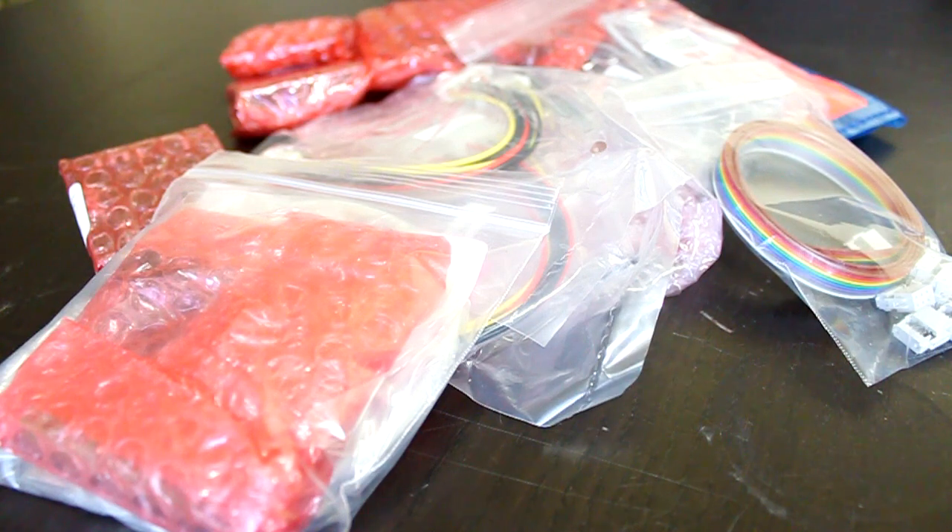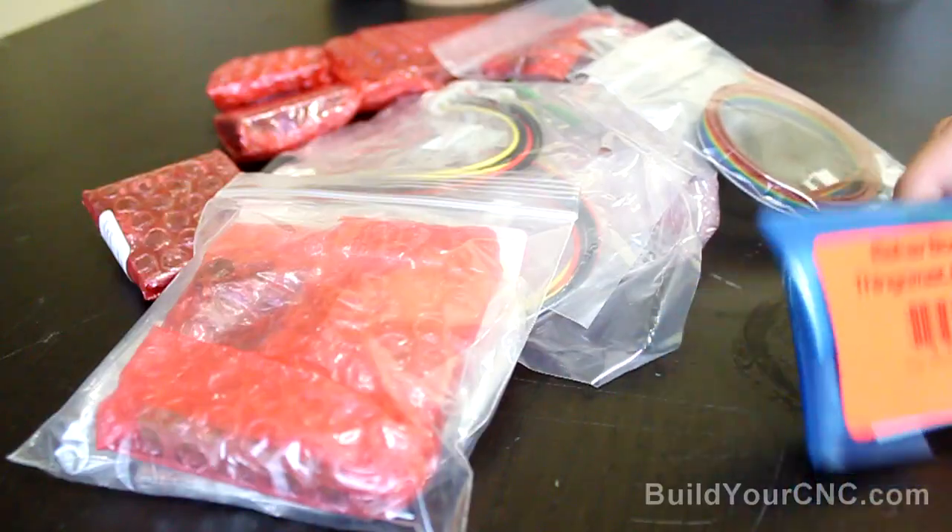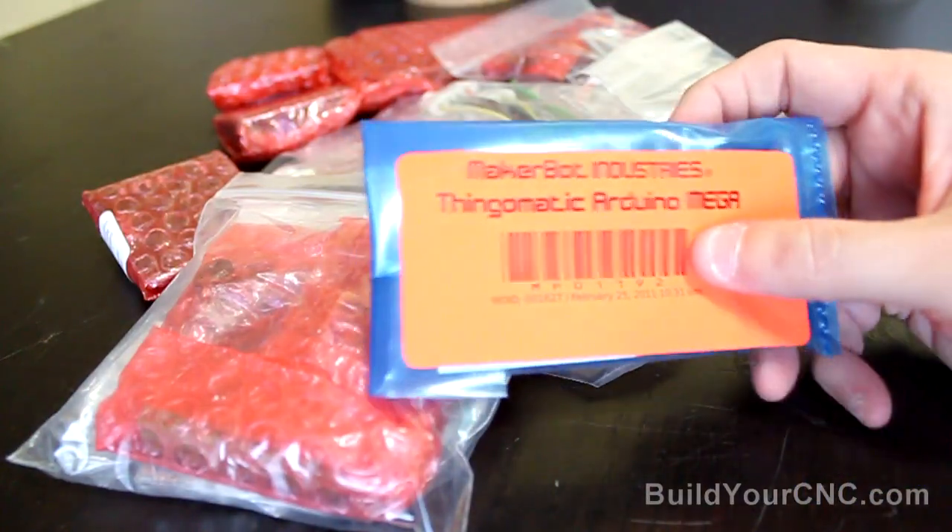As a part of the book Printing in Plastics and Build Your CNC, we have decided to switch to the Generation 4 electronics. The electronics are currently offered by MakerBot Industries.